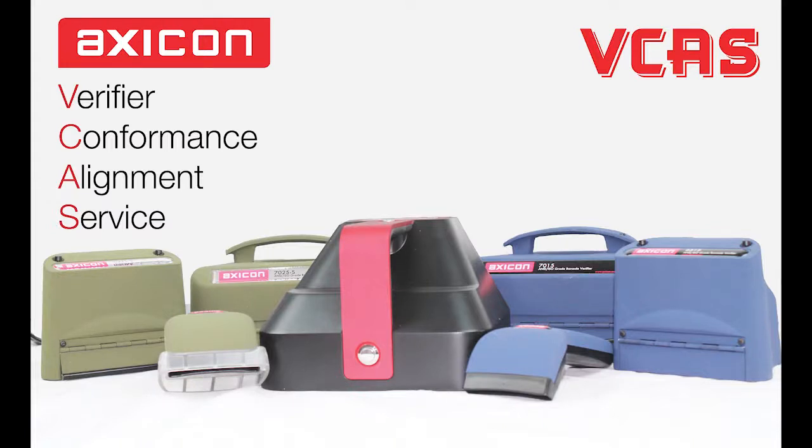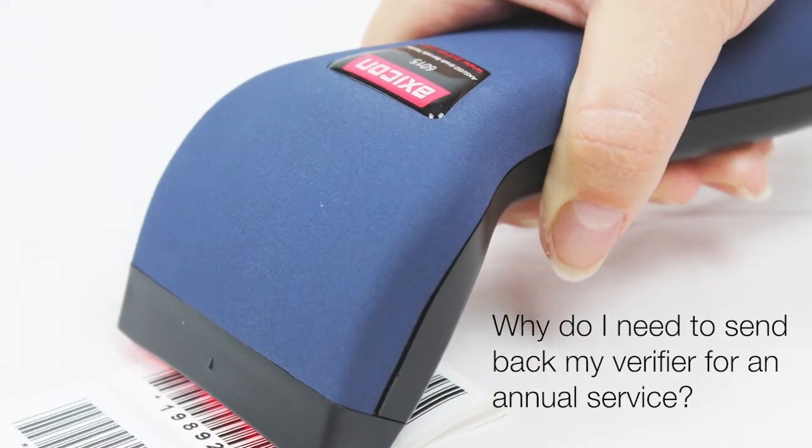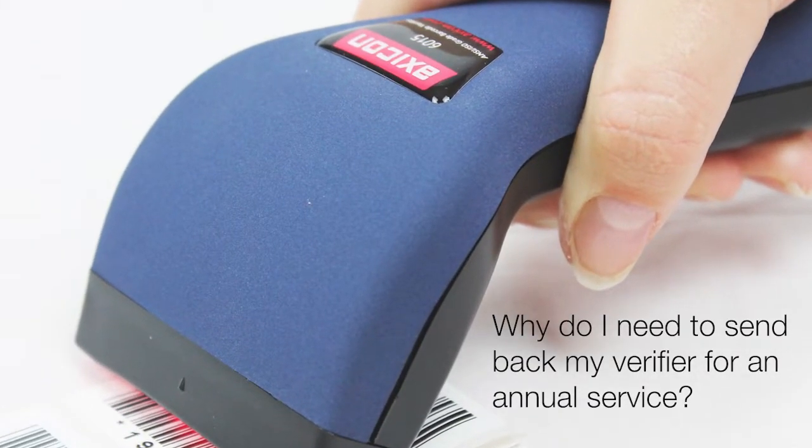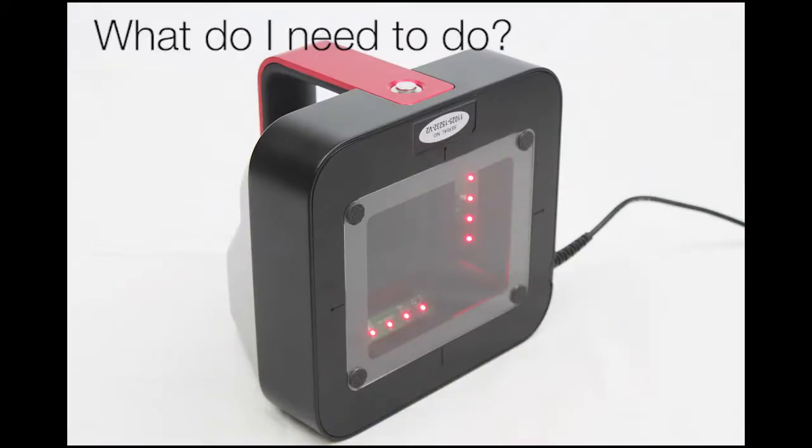Hello and welcome to AXICOM videos. Today we're going to answer three questions about our VCAS, which is our Verifier Conformance Alignment Service. Why do I need to send my verifier back for an annual service? What happens? And what do I need to do?